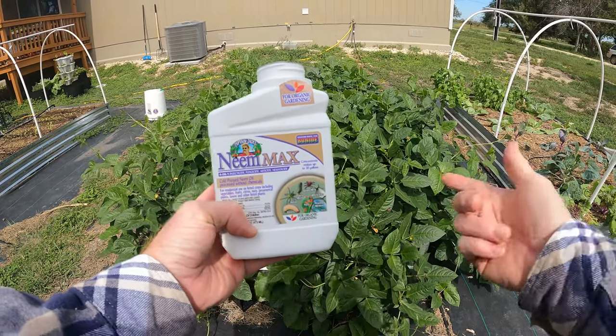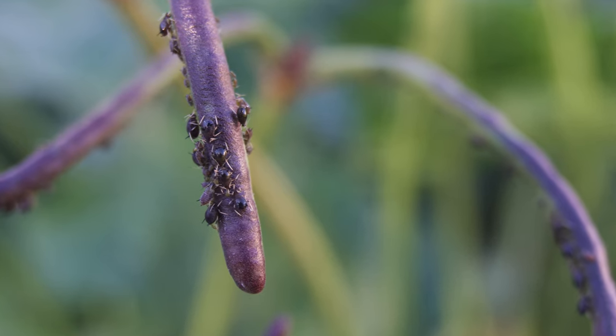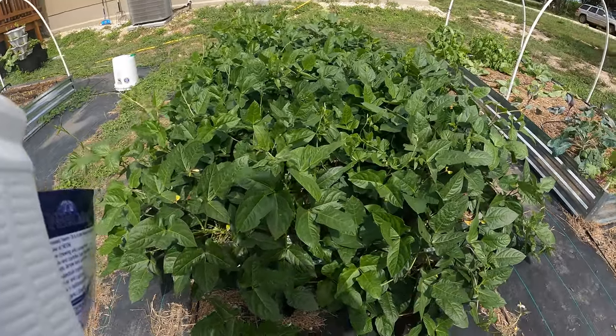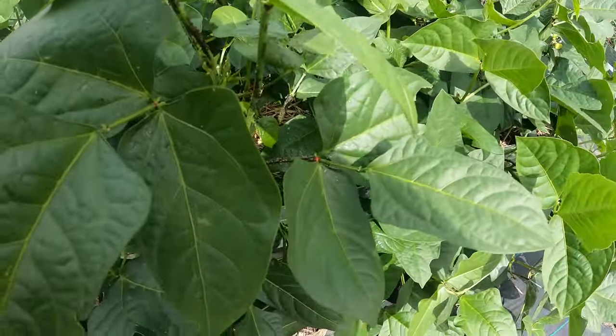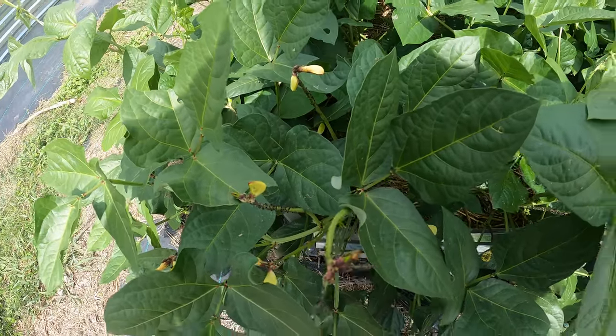Welcome back to the Daily Grind everyone. So I have aphids — there's an aphid problem in my plants here. These are my black-eyed peas. They're everywhere. I mean you can see in there, there's just some real thick aphid growth.